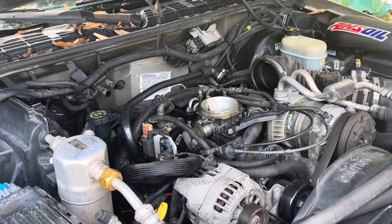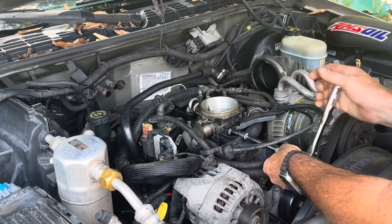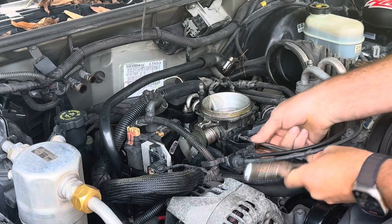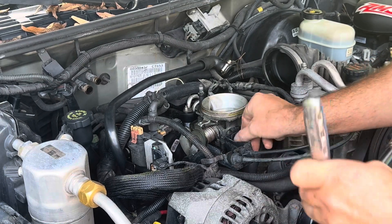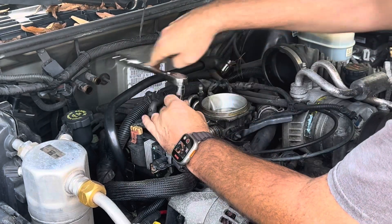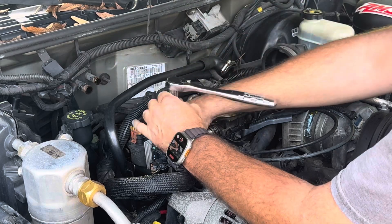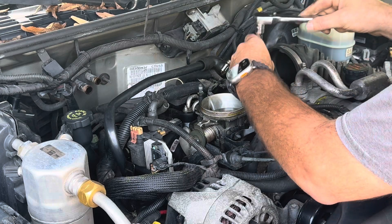You have three 10-millimeter nuts that hold on the throttle cable brackets. I'll show you guys shortly where the three bolts are located.